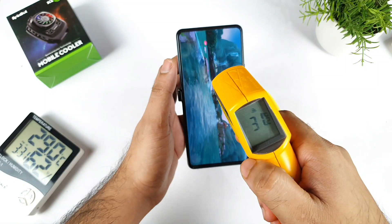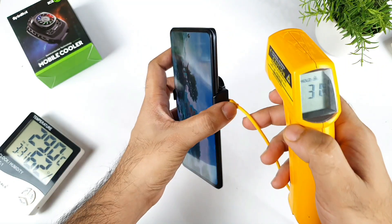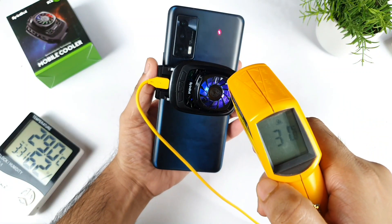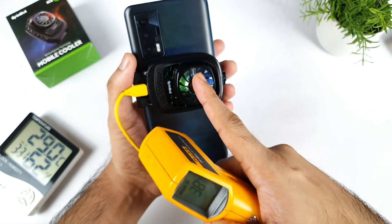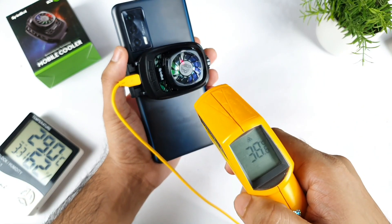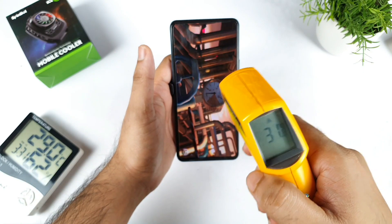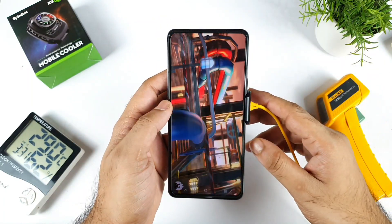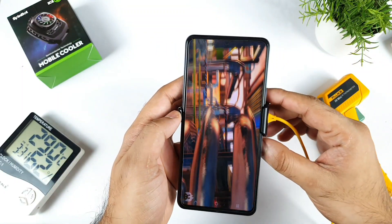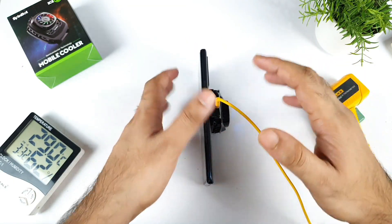Now we should be able to see the temperatures increasing little by little - that is 31 Celsius right now, from 30 it became 31. The back side is also 31 Celsius, not bad. The hot air will definitely come from the top ventilation which is available over there - that's something you should understand. Overall the temperature is about 31 Celsius. I will be back after some time just to check how the temperatures are maintaining in the iQOO 7 device while using this mobile cooling technology.